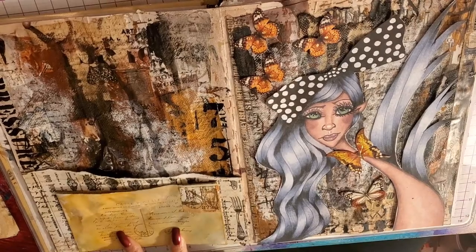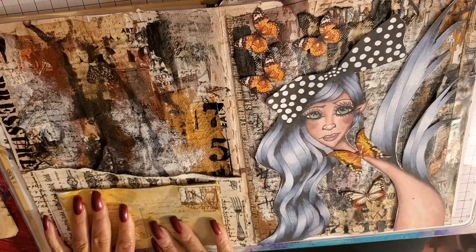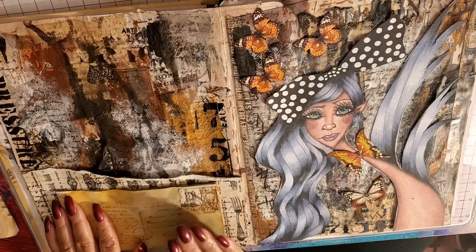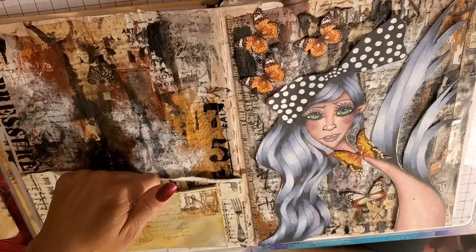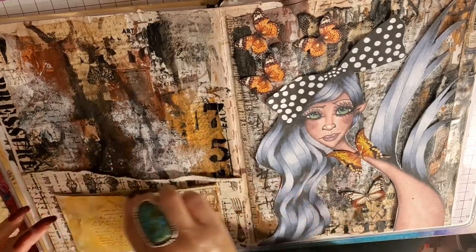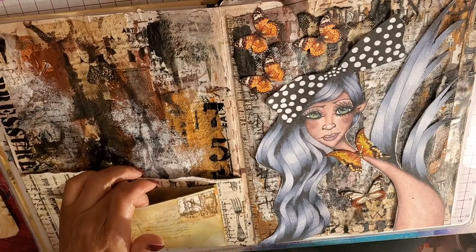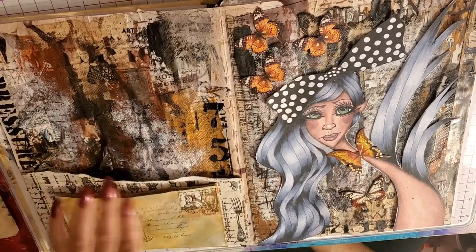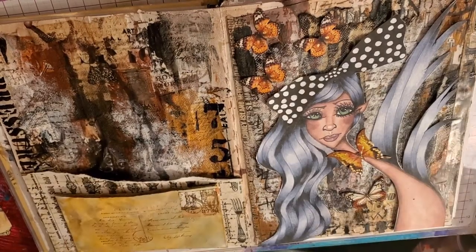Then I took an envelope and distressed it with the Tim Holtz Distress Spray Inks — I have a video on that. I stamped the envelope with one of my homemade stamps and left it open at the top, so that's a pocket. I also sealed it and then opened it right on the edge, so now there's another pocket. So there's a pocket here, and behind it's a pocket, and here's another pocket — three right here. I have ephemera on the side that we'll be shoving in there in a little bit.